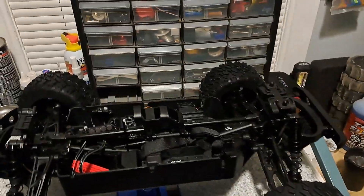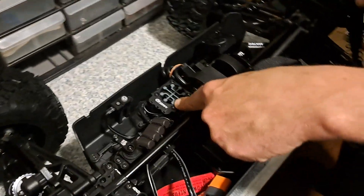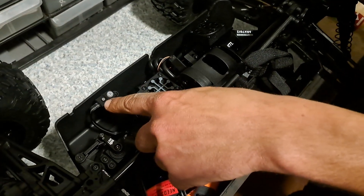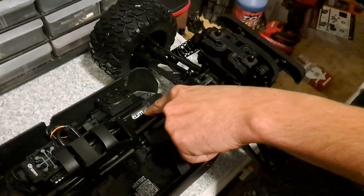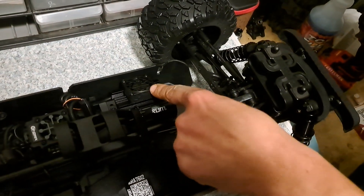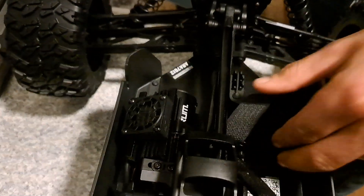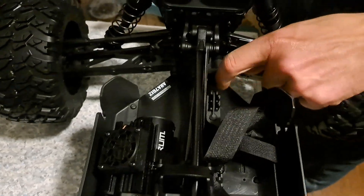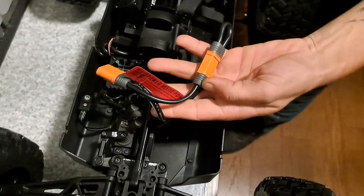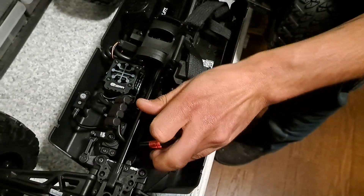We have a 150-amp version 2 Spektrum Firma ESC — electronic speed controller — with an on/off switch and set button. We have our 2050 kV brushless motor, and it comes with a fan. That's nice to see because the other ones did not — the Fireteam did not come with a motor fan, so that's pretty cool. We have an aluminum chassis, 775 aluminum, and we have two IC5 connectors.